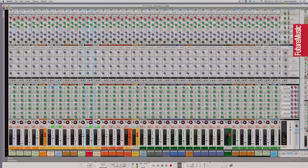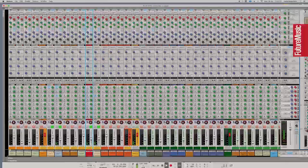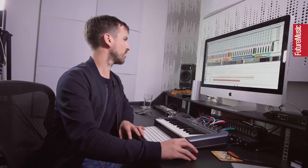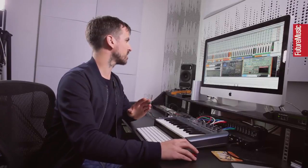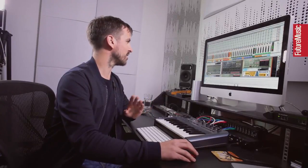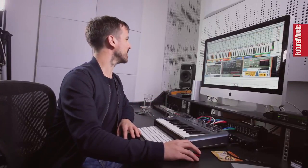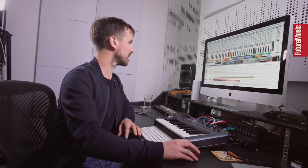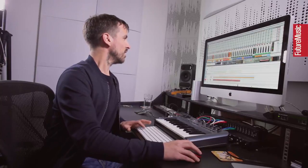I've got a few different bits layered up on the hats and claps. The hi-hat is really simple — just a one-shot sound with no processing on it at all. I haven't changed the pitch or done anything to it. Very lazy on my part, but if it sounds good when you put it in, you don't necessarily need to change it — though I probably could have put a bit of reverb on there.